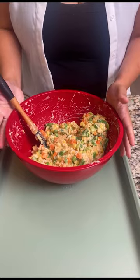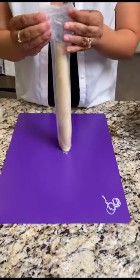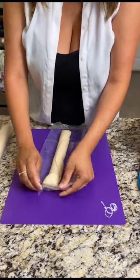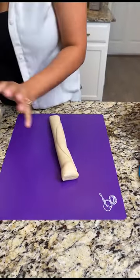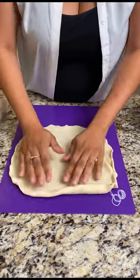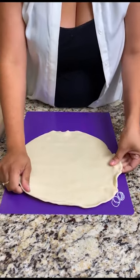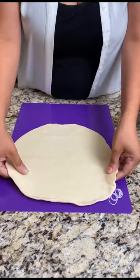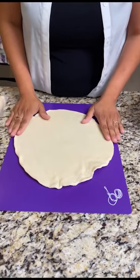Now we are ready to create our Hot Pockets! Now it's time for the fun part — we're going to assemble our Hot Pockets. So now we're going to just roll out your pie crust dough. Again, you can get this from any grocery store — super simple, super easy. Now for those of you that make your own pie crust, I commend you. But today for keeping it easy, we're going to go ahead and use our pre-made pie crust.